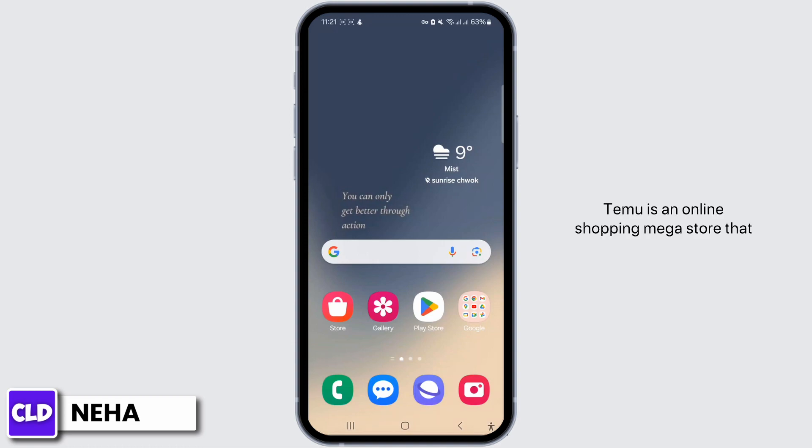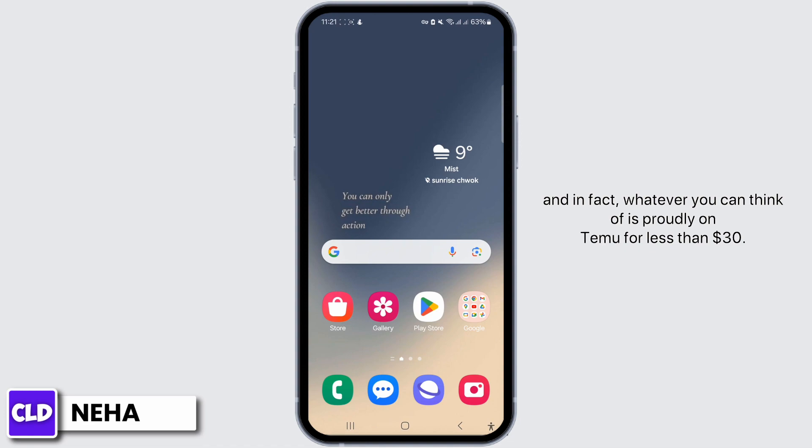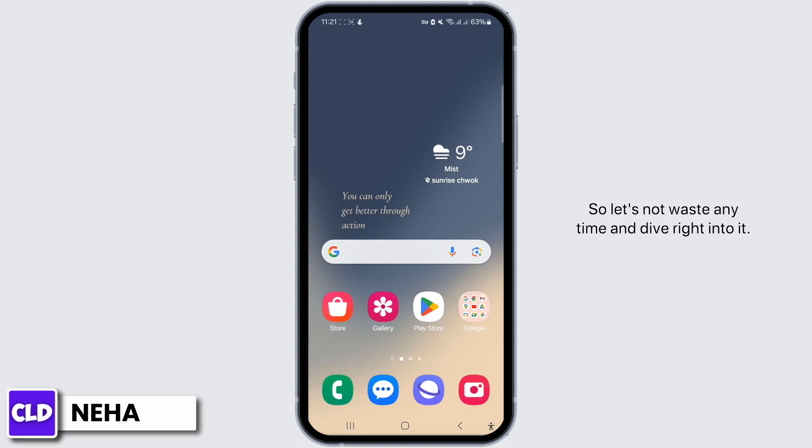Temu is an online shopping mega store that offers just about any product you can imagine. You can buy car accessories, clothing, kitchen appliances, electronics, outdoor furniture, power tools, baby clothes, and everything in between. Temu's standout feature is that many of its products are incredibly cheap — you can buy sunglasses for two dollars, clips for one dollar, and glow-in-the-dark paint colors for three dollars. In fact, whatever you can think of is probably on Temu for less than 30 dollars.